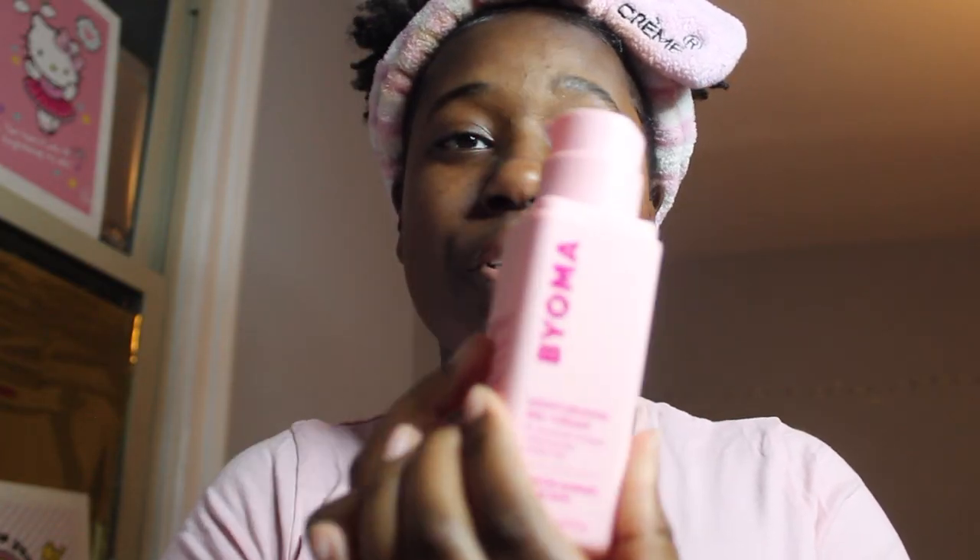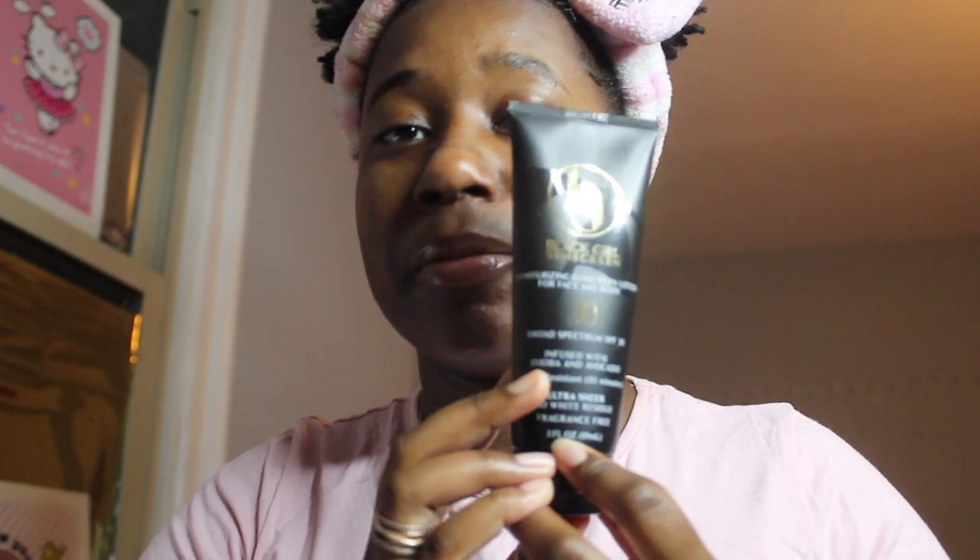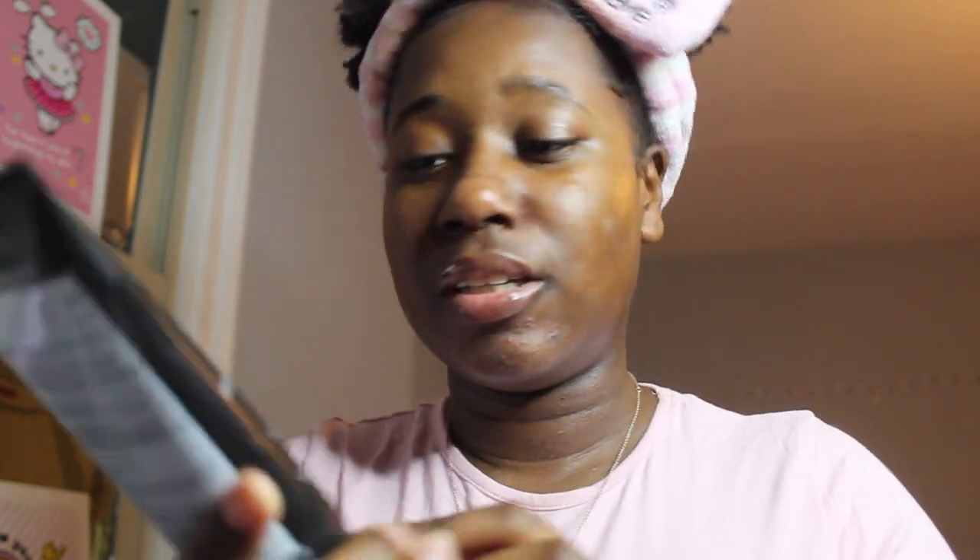I'm using the Bioma gel moisturizing cream, and after that I go in with the Innisfree Cherry Blossom jelly cream. The sunscreen I like is the Black Girl Sunscreen — this one is the SPF 31 and it's broad spectrum.